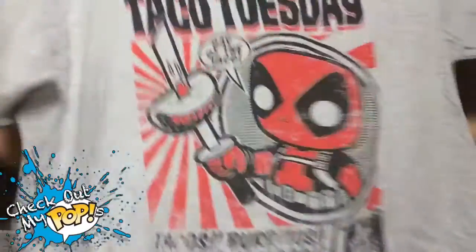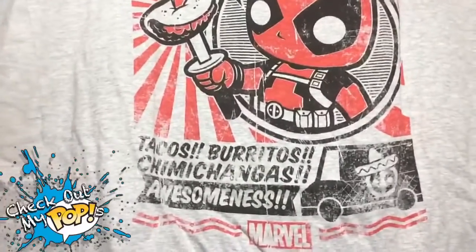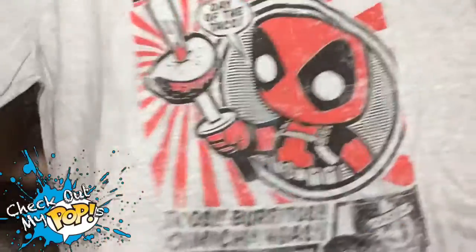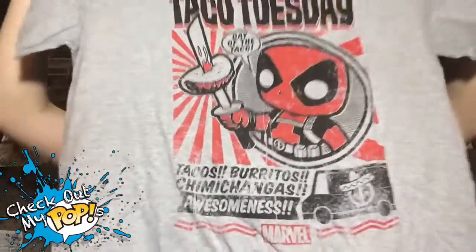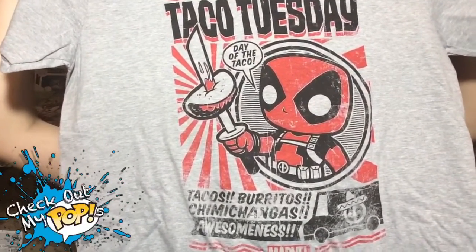Enough talk about the card — let's look at the t-shirt. Here's the shirt: at the top it says 'Taco Tuesday' and down at the bottom you'll see tacos, burritos, and chimichangas. I guess Deadpool really likes tacos — maybe he needs to go to Taco Bell! If you guys don't know already, Deadpool is like one of my favorite characters. I love his outfit, I love his personality — just a great character overall. Really awesome shirt if you ask me, and I'm definitely going to be wearing it on this show.